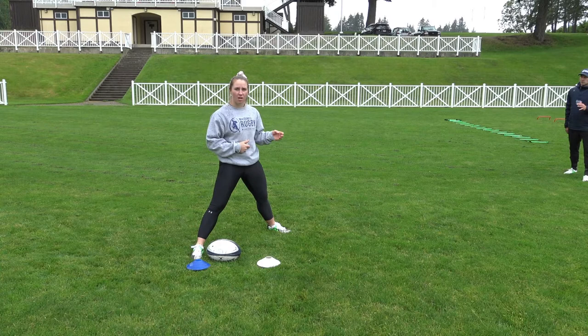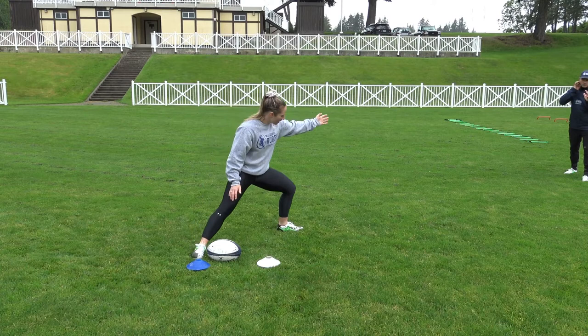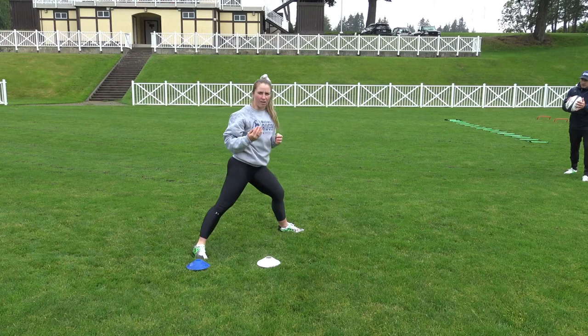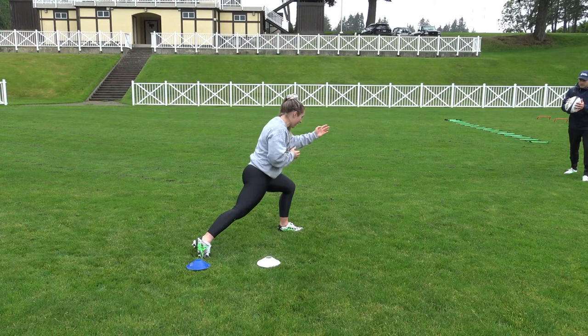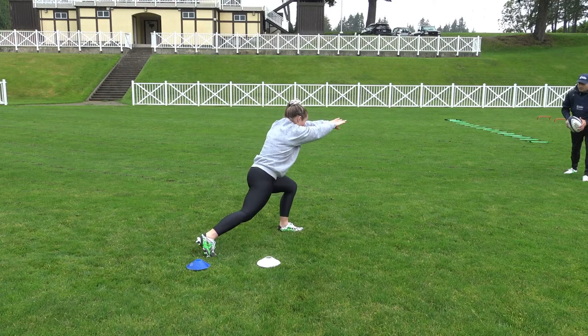I'm nice and low. My plant leg is there. My pointer leg is directed at my target — my first receiver is Robin. I've got my plant leg and my guide hand; everything is directed towards that pass. As I go here, I'm punching the ball. See how I held that position — I want to make sure that my leg is extended. I've used that power to punch. My foot is still pointing towards Robin. My guide hand is finished with my power hand over towards my target, and my thumbs are down to give that extra power pass.